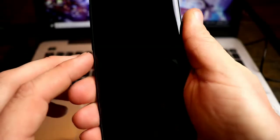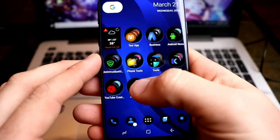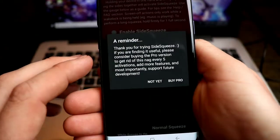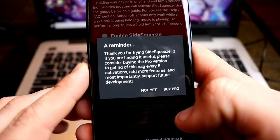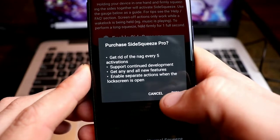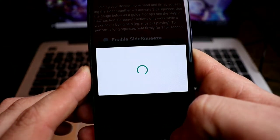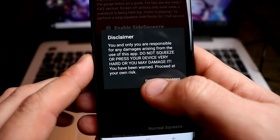After five times, like I said, they'll give you a nag screen. Go to Instagram — and there you go, on the fifth one: 'Thanks for trying Side Squeeze. If you are finding it useful, please consider buying the pro version to get rid of this nag every five activations, add more features, and support future development.' To buy pro, click 'Purchase Side Squeeze Pro' — it's $1.99. We're not going to buy it right now, so hit disagree.